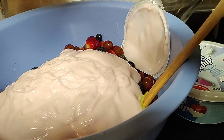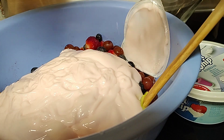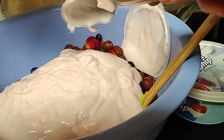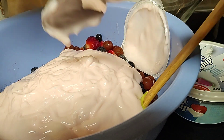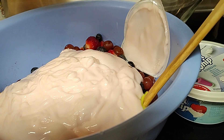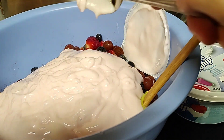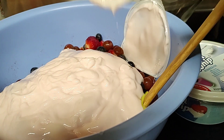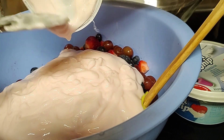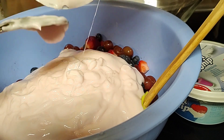Kahit anong brand — ako kasi mga kababayan, ang flavor na kinuha ko is strawberry. Alam ninyo ba, ang strawberry is good for our immune system kasi fiber siya. Tipid-tipid kasi marami pa siya e, ganun lang po mga kababayan.